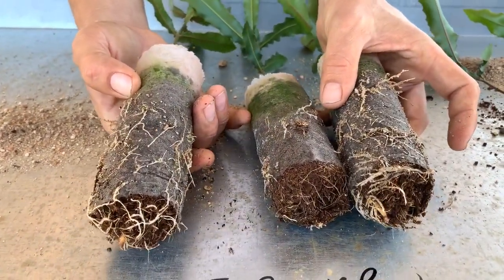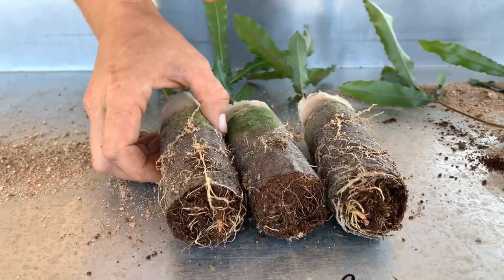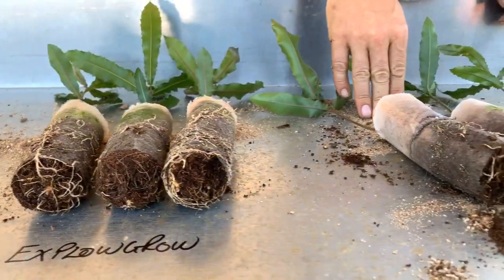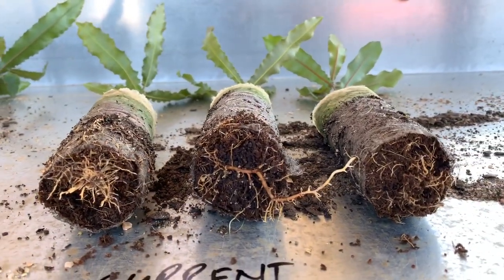Nowhere near. Look at the top here guys — look what's growing out the tops. Look at the complexity, the side branching. It's phenomenal. And they're all the same age because they were sown on the same day.